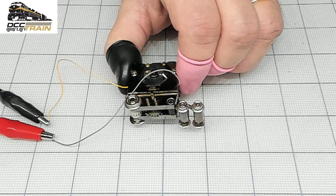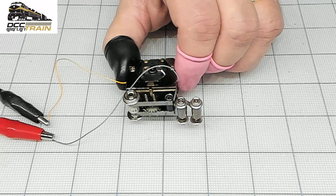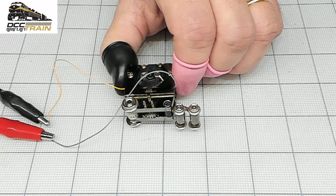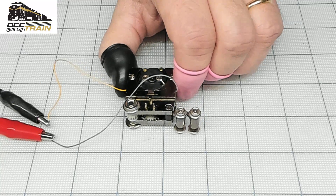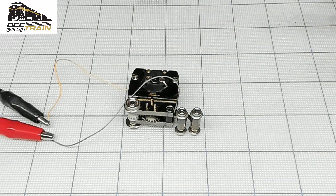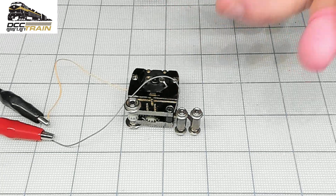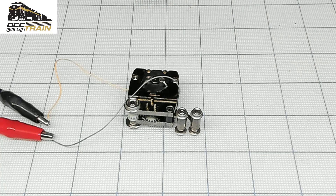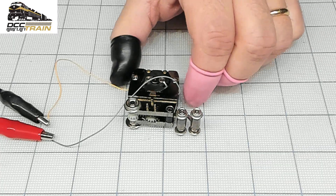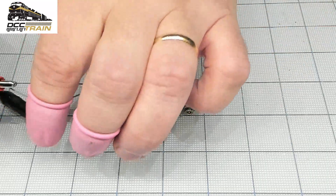Bachmann made these a while ago because this is not an LED for the lights — just a regular bulb, and you need to run it fast to get that thing going. But you can still find them on eBay. You know how to convert it, so the test is fine.